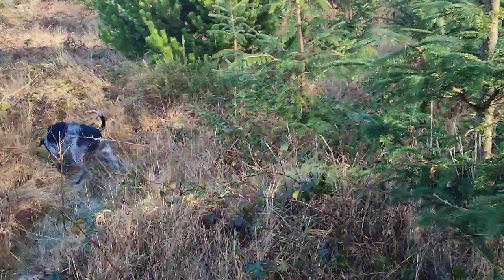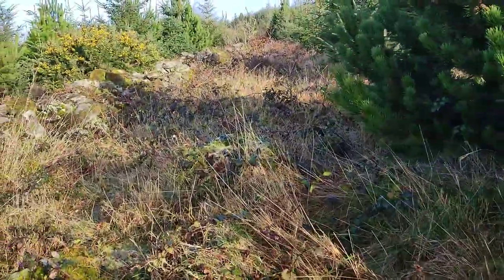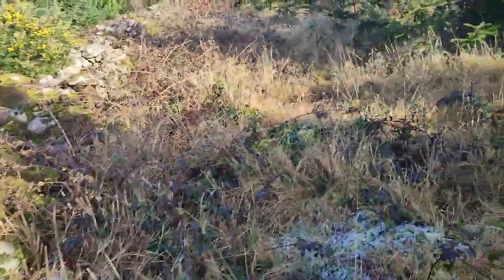So if you have your Drahthaar, your German wire pointer, take it into cover, take it into the brambles, from an early age. Just get them to learn that this is part and parcel of what they have to do.